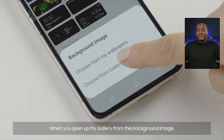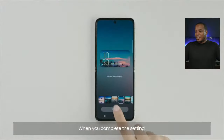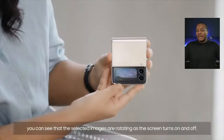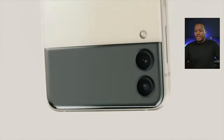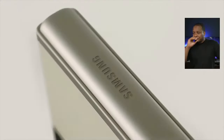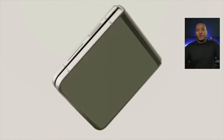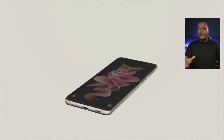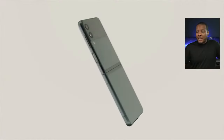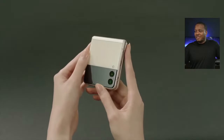You can run a photo slideshow as your background on the cover display, selecting multiple photos from your gallery. I'm really liking this bigger cover display — that was one of the advantages I liked with the Motorola Razr. The main screen, when unfolded, runs at 120Hz and has new Flex Panel features so you can fold it open partway, with certain apps that take advantage of that. The cameras have been improved, though they didn't show a lot of camera examples in the briefing. They really focused on the design, displays, and durability with these phones.